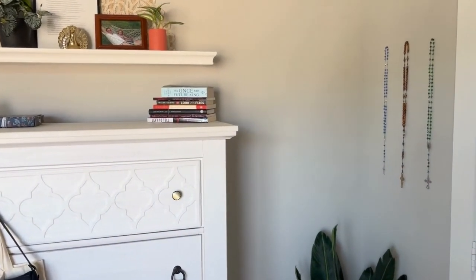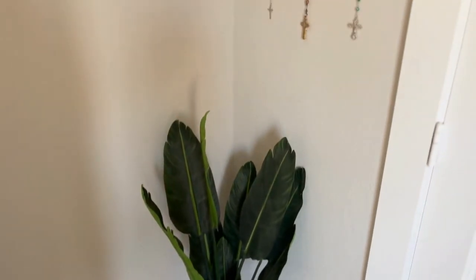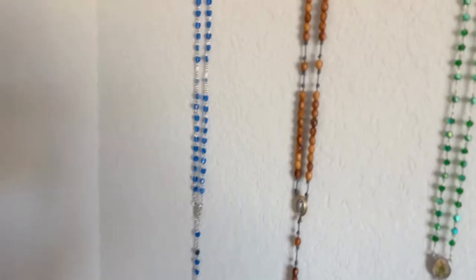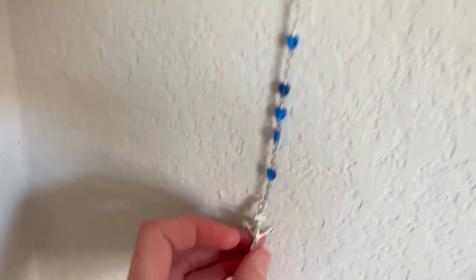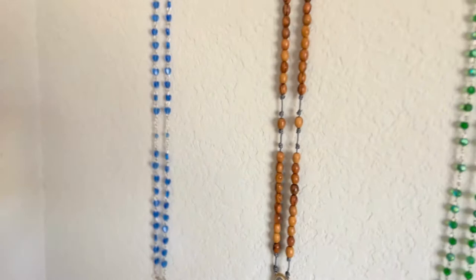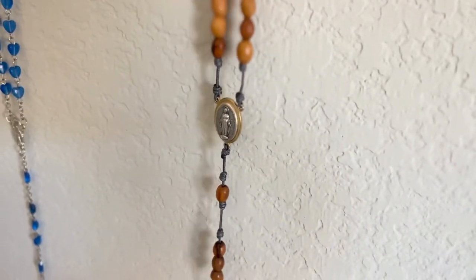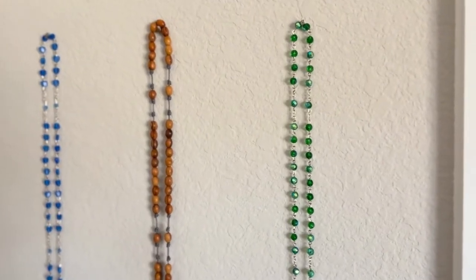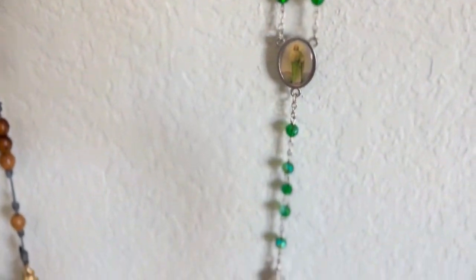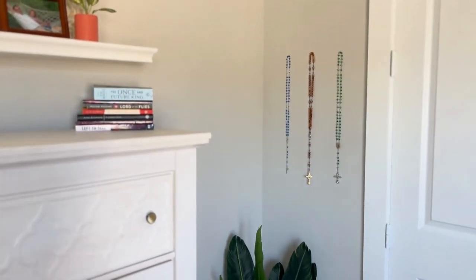Moving on to the left of the dresser — I have this little fake snake plant. Right above it are my rosaries. I have this Our Lady rosary with heart beads where the crosses flip — it's very Marian. Then this one I think was from the Holy Land, it's super heavy duty and really pretty, and I carry that one around and use it all the time. And then this one is a St. Jude one and it's green — that's my favorite color. So I have that just hanging in the little corner — my little rosary corner.